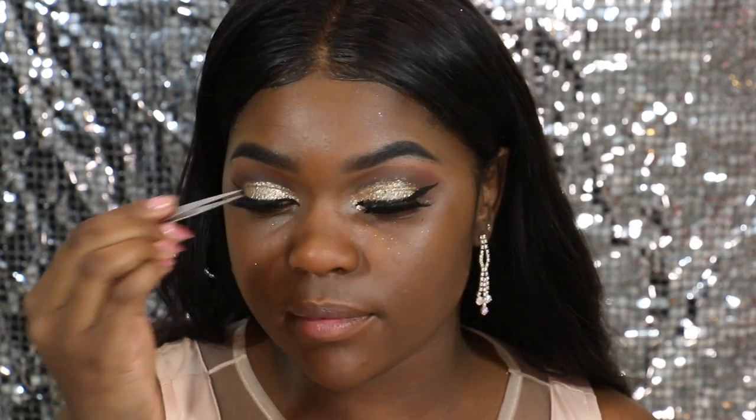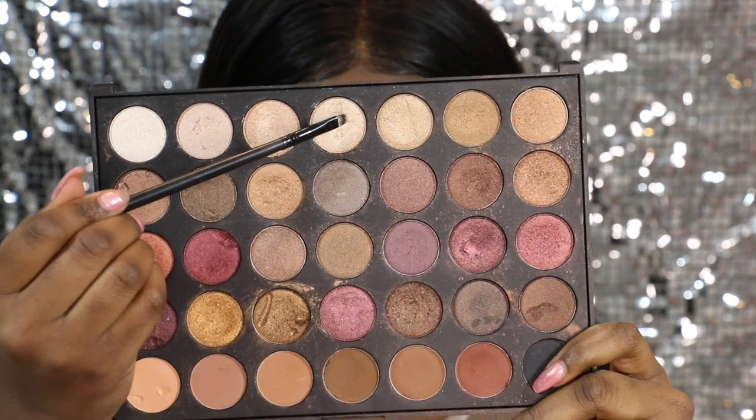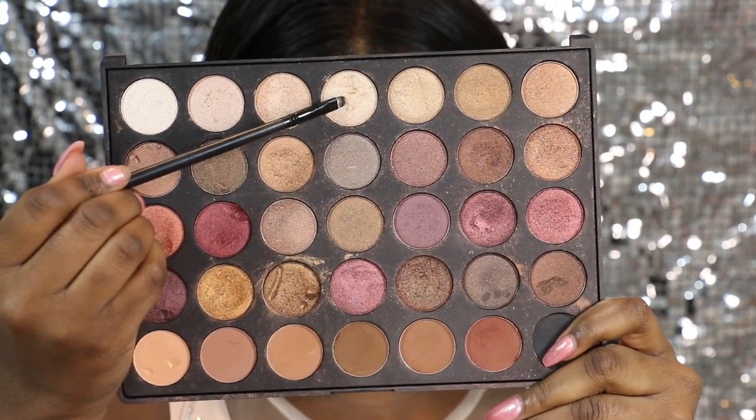And then I'm just going to put on my favorite lashes — just grab a pair of your favorite lashes. To really make my eyes pop, I'm just going to put this glitter champagne color in the corner of my eyelid.